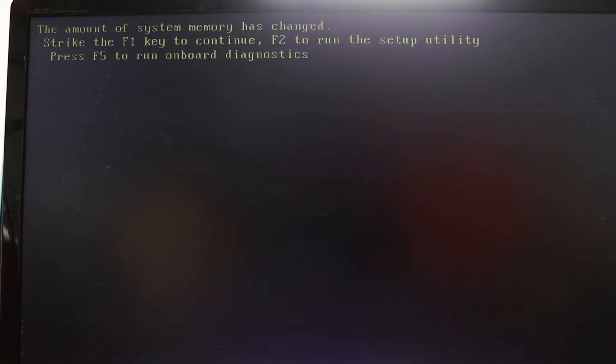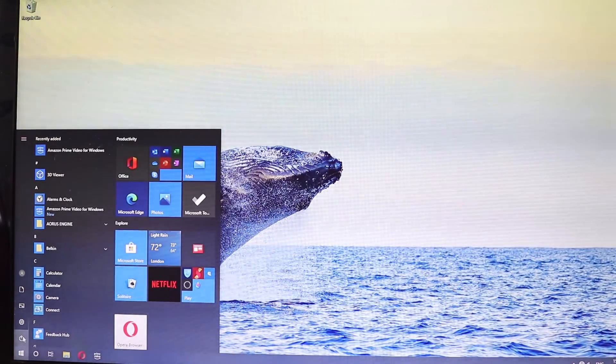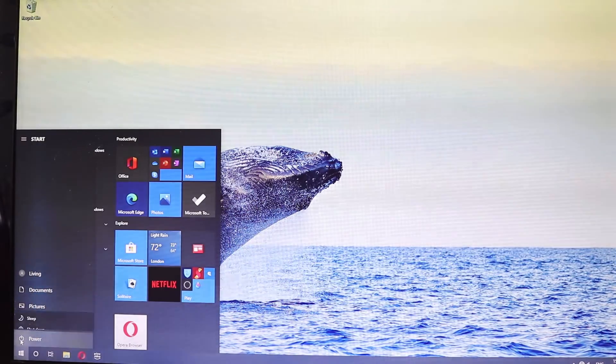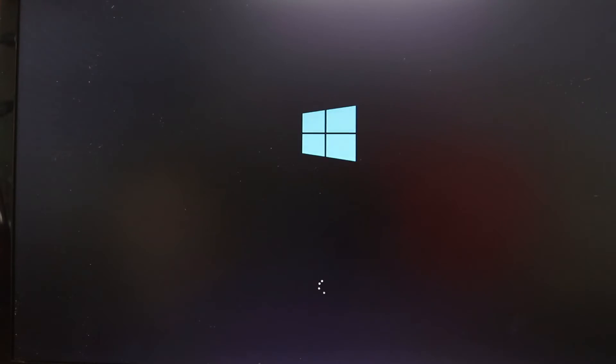You will not get the error message anymore, but you will get a message saying that the amount of system memory has changed — press F1 to continue. So yes, press F1 to continue. If you restart your computer you should not get the error message anymore. And as you saw, we didn't get any message — that means the configuration has reset itself.